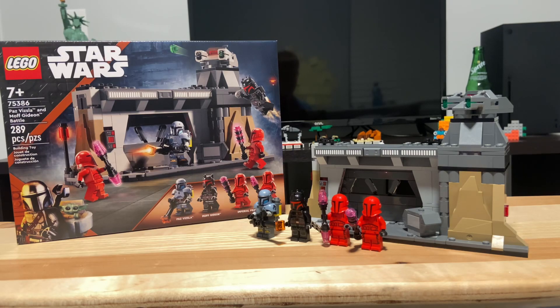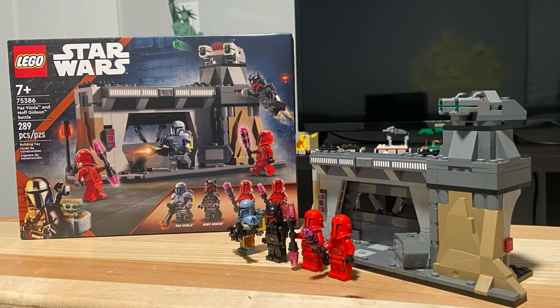I'll give it an 8 out of 10. So that is my review of the 75386 LEGO Star Wars Paz Vizsla and Moff Gideon Battle. Hope you guys enjoyed this review — hit that notification bell so you don't miss another video. Until next time, bye.